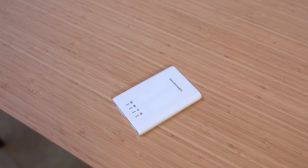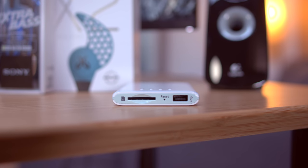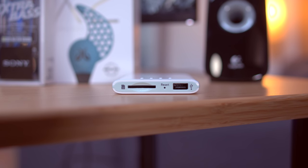Now this RavPower 3,000 milliamp hour external battery is the Swiss army knife of external batteries because on top of being just a battery it's also an SD card reader and a wireless hub where you can stream your pictures, music, and movies to your phone, tablet, or laptop.